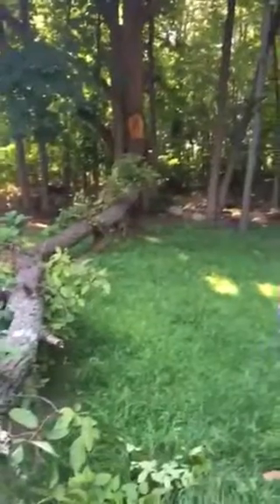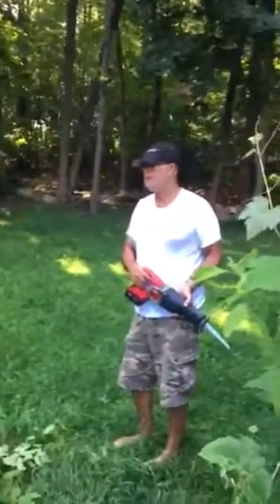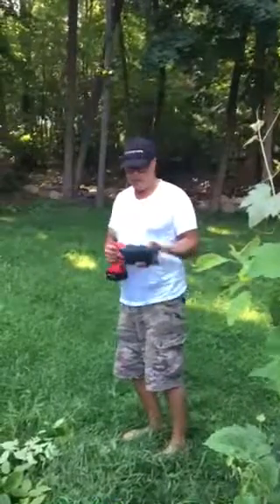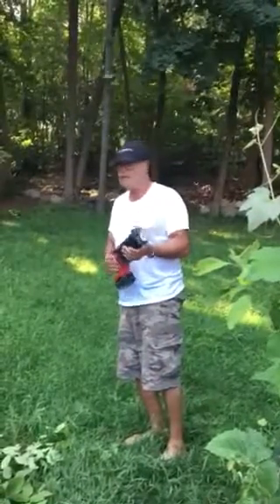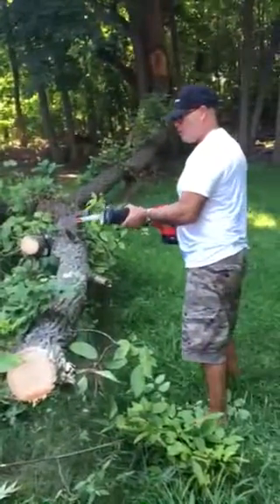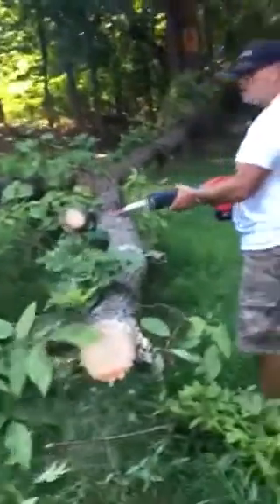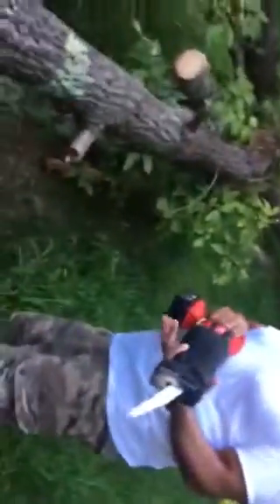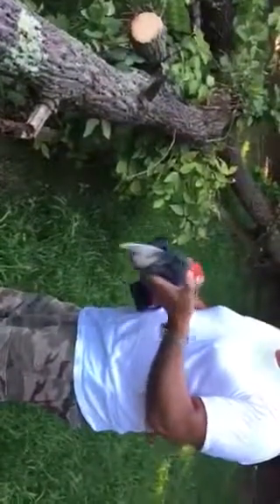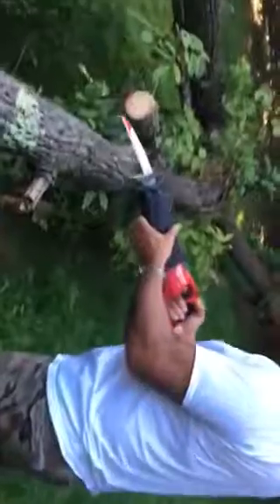It's a huge chunk — maybe a third of the tree is on the ground. We're trying the Milwaukee to see what we can do cutting it into small pieces. It's going to create a lot of noise, so I won't say anything and you will see the performance of this fine piece of tool.